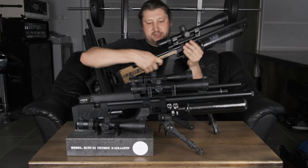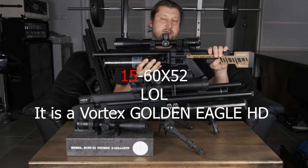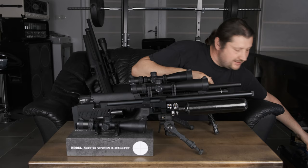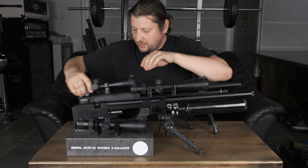Here is another maybe familiar scope — this is a high price range scope, the Vortex 5 to 60 by 52. Again, a very small scope for its magnification performance, but still much much bigger than the Veyron series. Okay, now that we've got that covered, let's put them down and compare them side by side and go through the features.